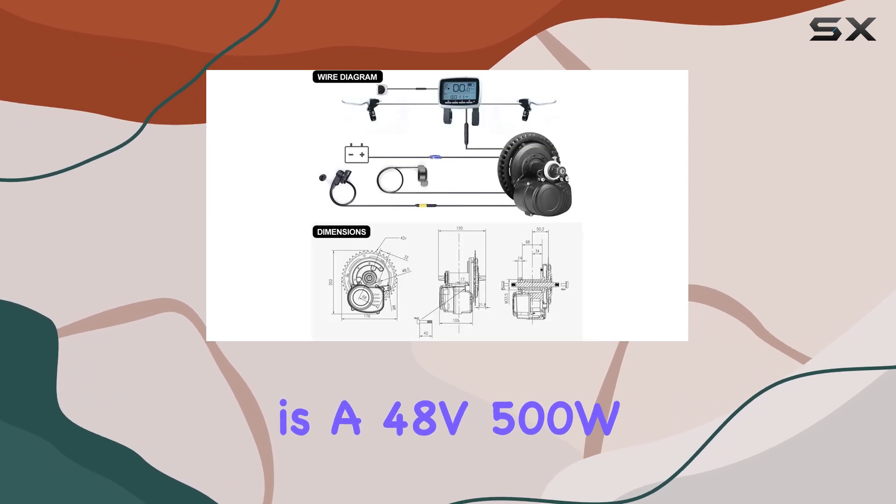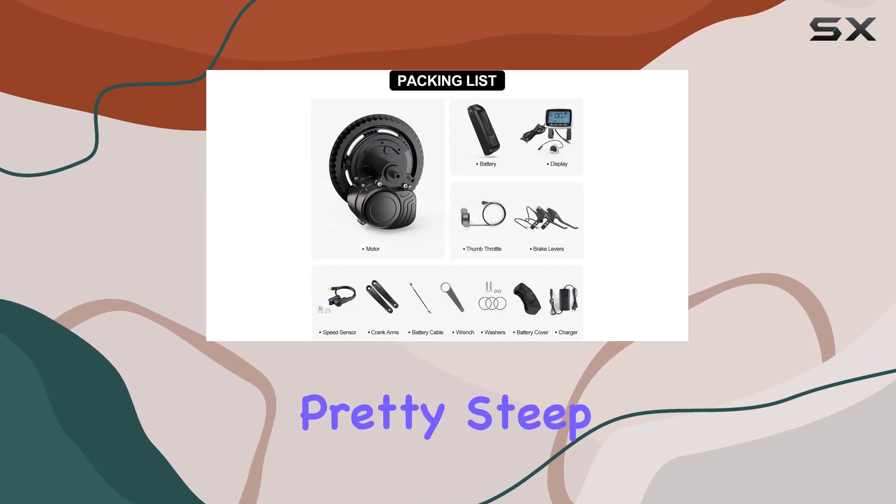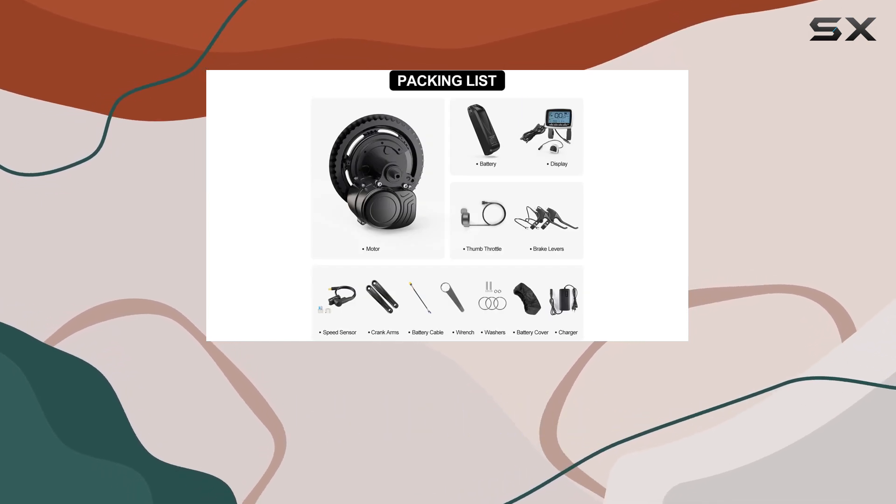This kit is a 48V 500W, which gives you plenty of power for most situations. I've tackled some pretty steep hills with this and it handled them like a champ.